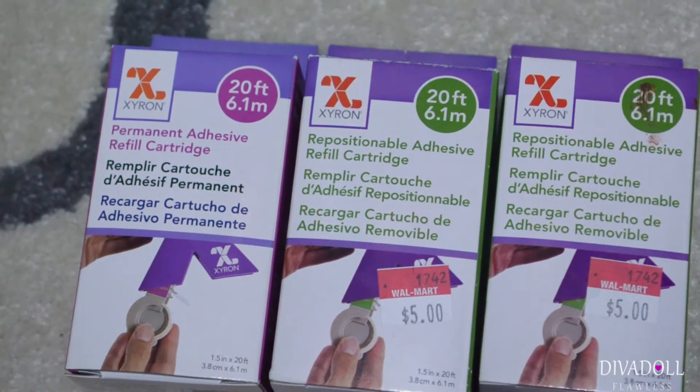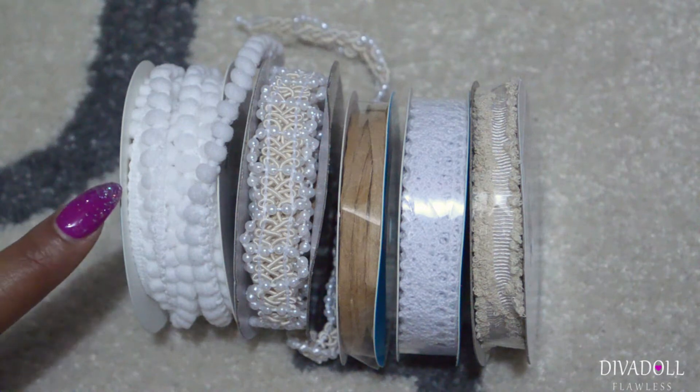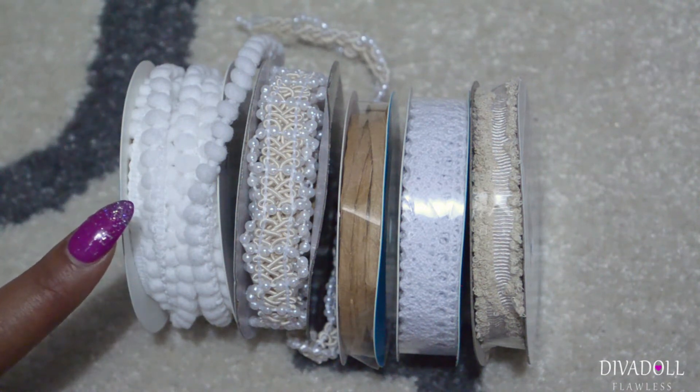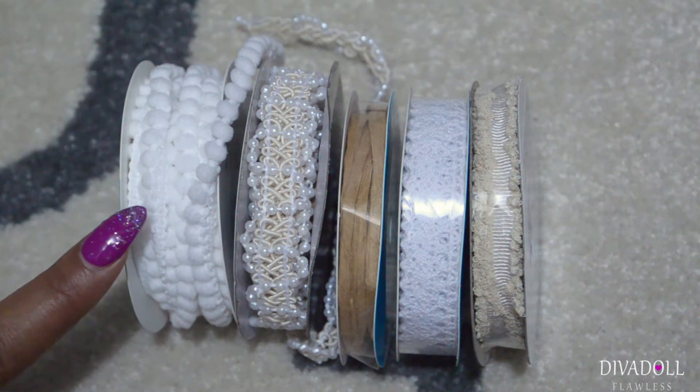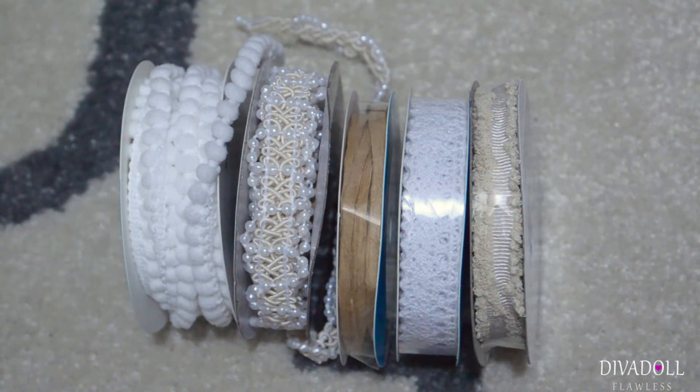I grabbed a couple of spools of ribbon. This one I did already use on a project that I'll share with you guys in a video. This one was actually only a dollar; the rest of these were either between $2.97 and $1.97.